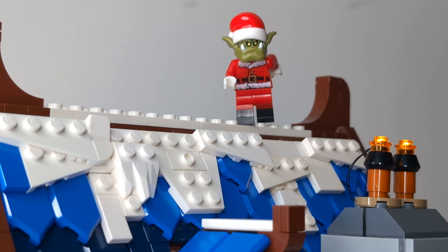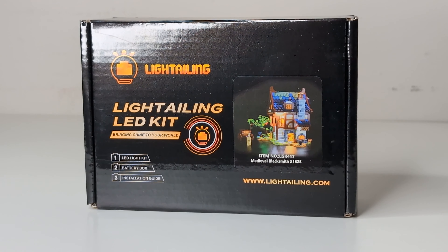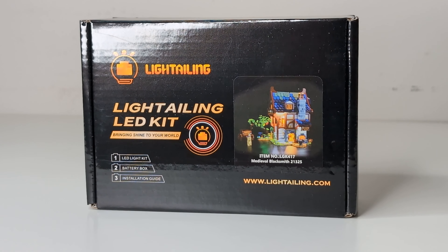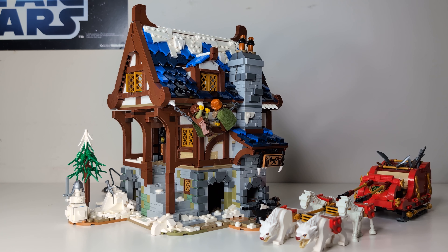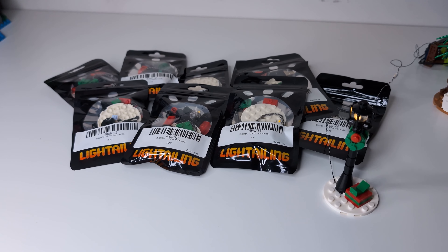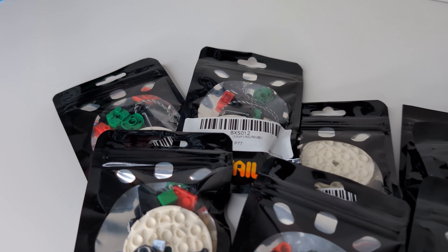Today I thought it would be fun to do a little Christmas upgrade to the medieval blacksmith. I was sent this light kit for the blacksmith from Lighttailing, and I thought, let me use this opportunity to set up a winter wonderland featuring some of the builds and minifigures from my recent advent calendar that I made on YouTube Shorts. I'm also going to be giving a few light kits away, so thanks to Lighttailing for providing those — but more on the giveaway a little later in the video.